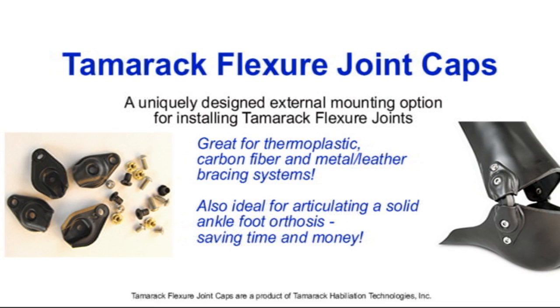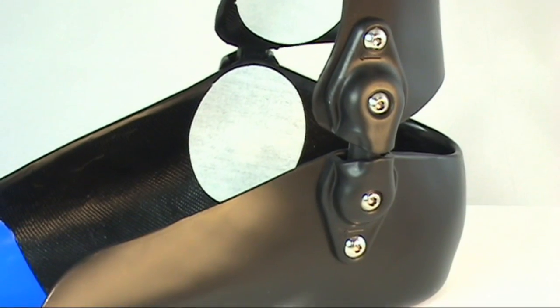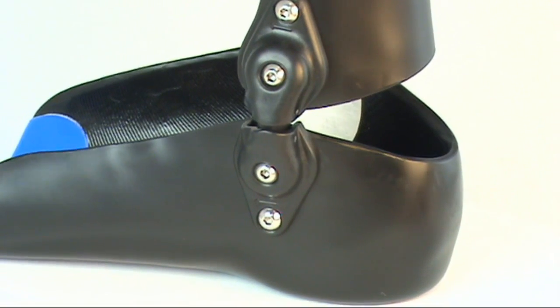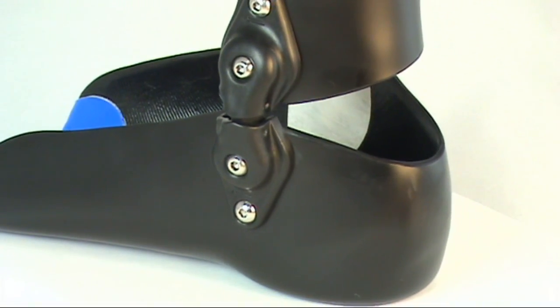Tamarack Flexure Joint Caps work great for thermoplastic, carbon fiber, and metal and leather bracing systems, and create perfectly formed cavities to optimize the fit and performance of your articulated orthosis. Tamarack Flexure Joint Caps are form-fitting to create a cosmetically appealing finish, and are available in black and natural color options.